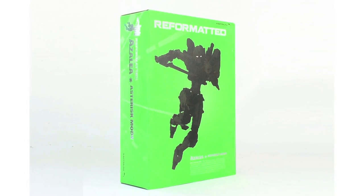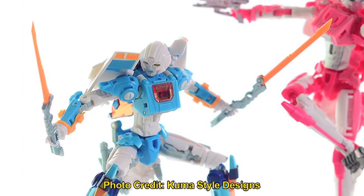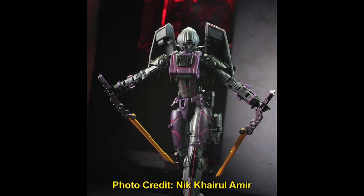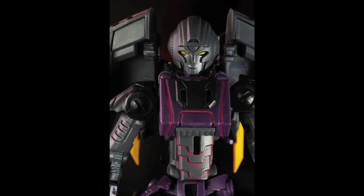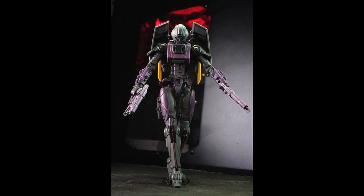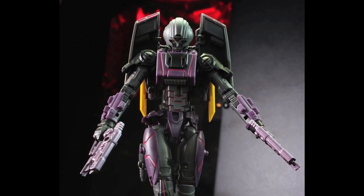There's a TFCon Chicago exclusive, the Asterisk Mode, which sports a white, orange, and kind of a bluish color, which is one of my favorites. And then Azalea Stealth Mode, which is like a black Azalea with a really cool, very menacing head sculpt — it's different from this one. The black is actually really nice, another one of my favorites. Those exclusives sold out a while ago.